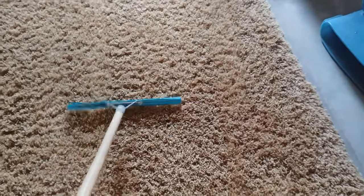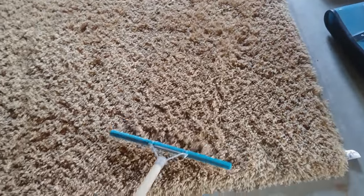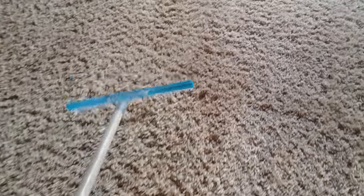So this is just a temporary fix. Obviously if you step on it, it's just gonna matte right down. The best way to keep them fluffy is to get them cleaned regularly, but hey, this is a good temporary fix if you just want to fluff up your carpet and make it look nice and fluffy like this.